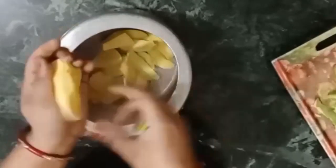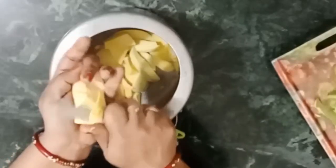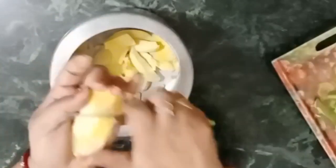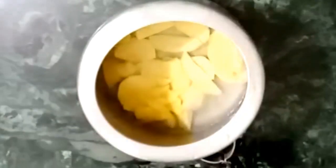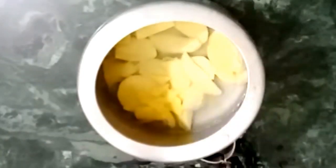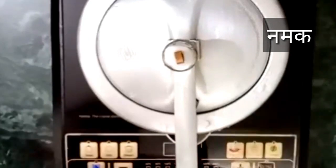I am going to make this with 1 raw mango and you can get 6-7 glasses out of it. After cutting it, we have to cut it into small pieces. We will add it into the cooker because we are going to boil it. Now we will add 1 glass of water in the cooker.